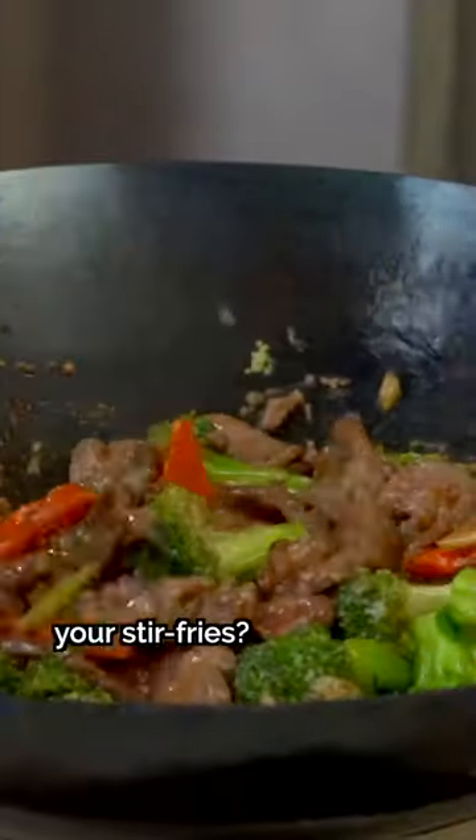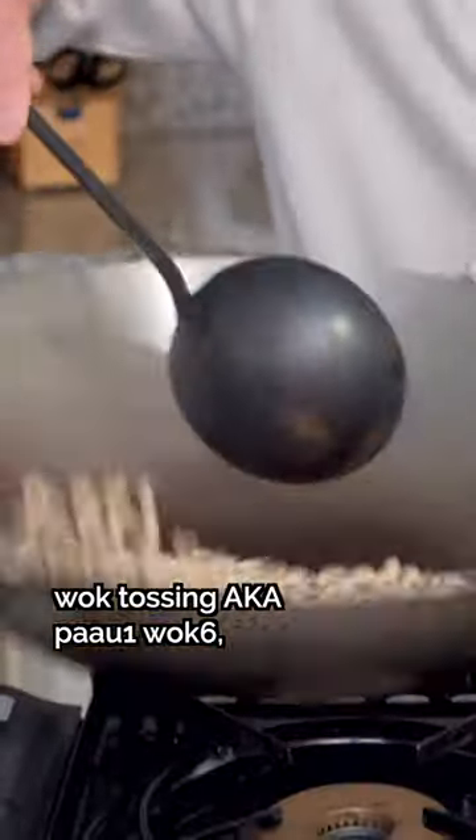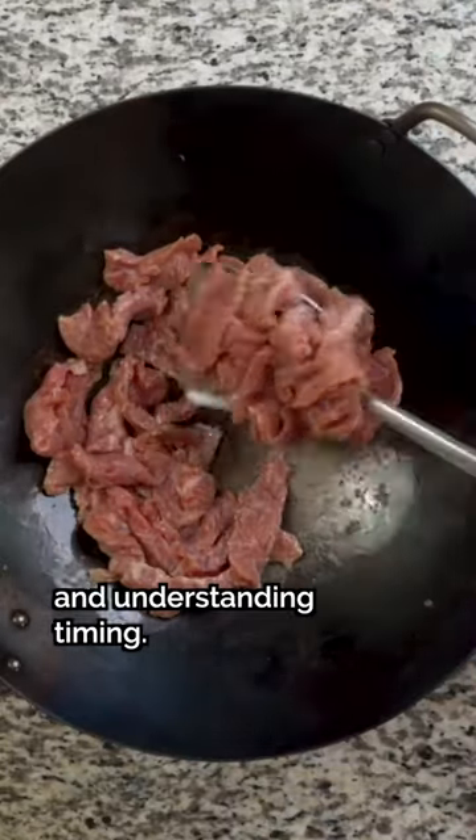How do you stop messing up your stir fries? It boils down to four elements: spatula movement, wok tossing — aka pow wok — preventing food from sticking, and understanding timing.